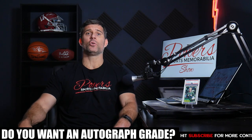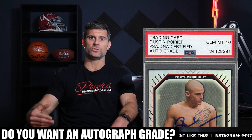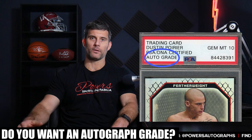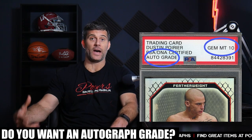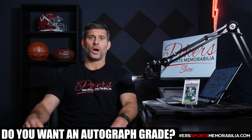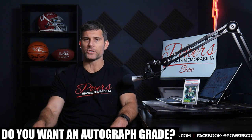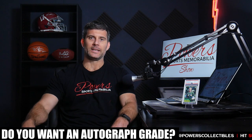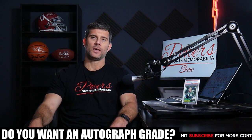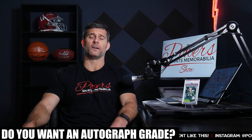The last thing to consider: do you want an autograph grade on your slab? That means having PSA DNA grade the quality of the autograph itself. I like having the autograph graded on my higher-end cards — I think it definitely adds value. It is an additional cost. Keep in mind, any autograph where the ink skips, smudges, or touches the side of the card will most likely not receive a 10, so I don't request autograph grading on cards that have those sorts of issues.